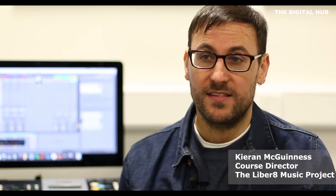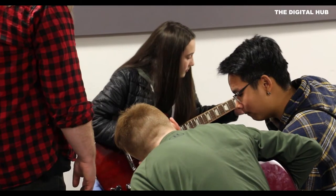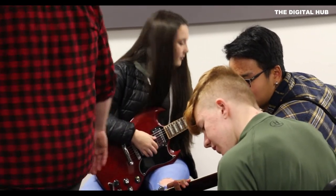The Liberate Music Project is a collaboration between BIM Dublin and the Digital Hub. It's a free after-school course for young people in the Dublin area between the ages of 13 and 17.